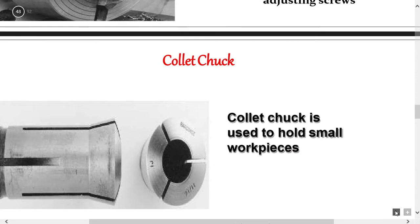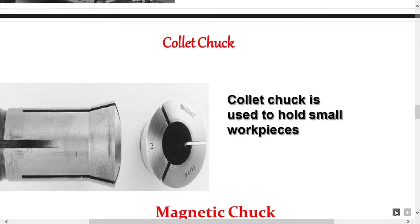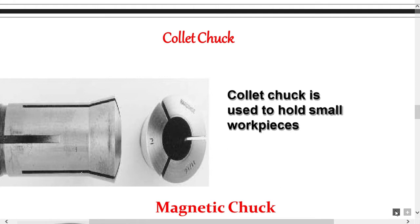The collet chuck is most widely used for holding bars of small sizes — below 63 mm. It is normally used where mass production work is required, as in capstan lathes and automatic lathes. The front portion of the collet is split, which provides springy action and hence the grip. It is used to hold small work pieces.